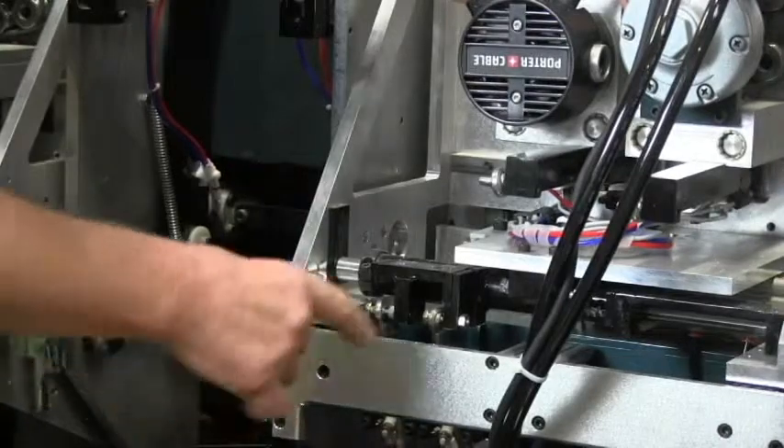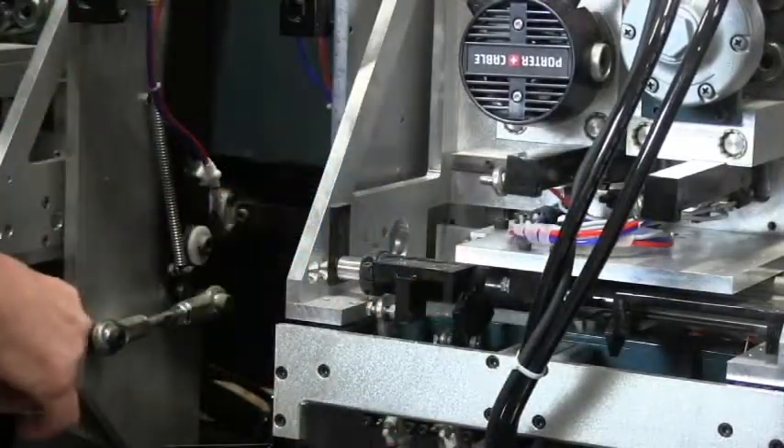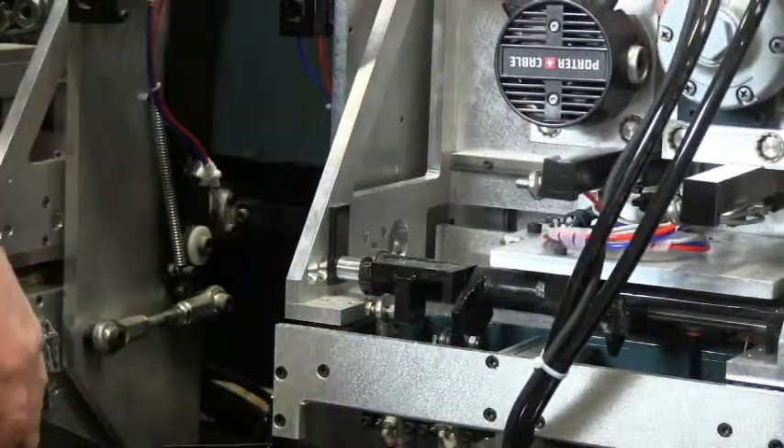When you shift the machine to four inch, the center blocks rotate down so that it goes a quarter inch further in each direction and then cuts a four inch mortise.